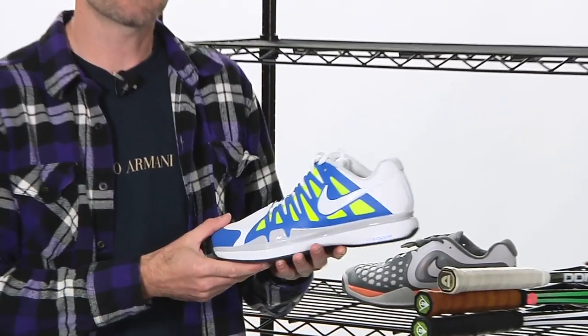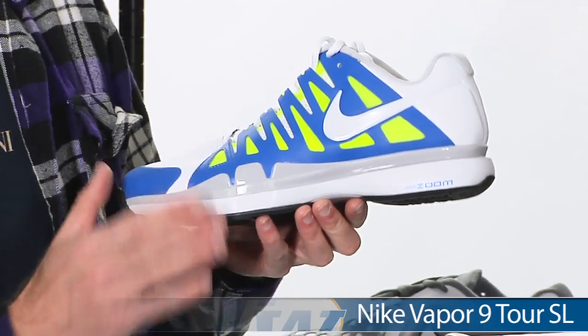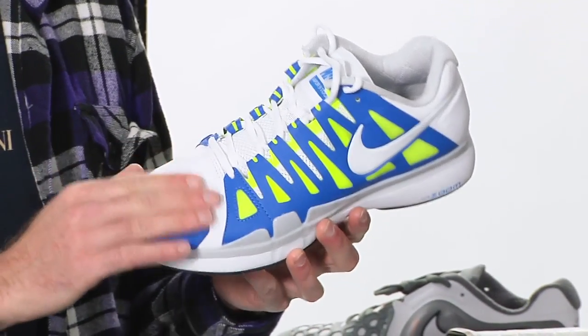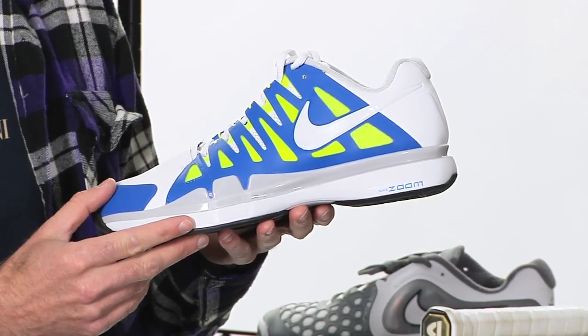First up, we have some new colorways to existing shoes in the Nike lineup. This is the Vapor 9 Tour and it's a great shoe. This one's the SL version. On the original Vapor 9 Tour we saw, it had mesh right here in the vamp of the shoe. This one has synthetic leather — that's what the SL stands for. Same great comfort, really nice lightweight speed-oriented shoe.